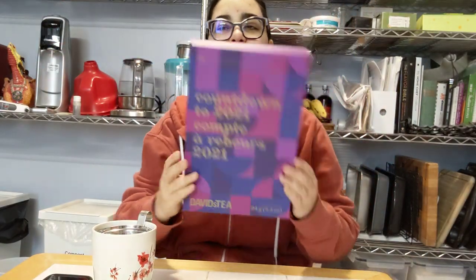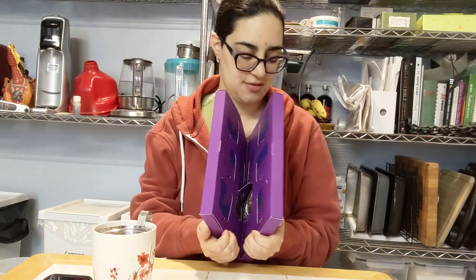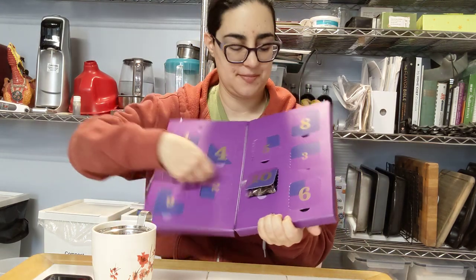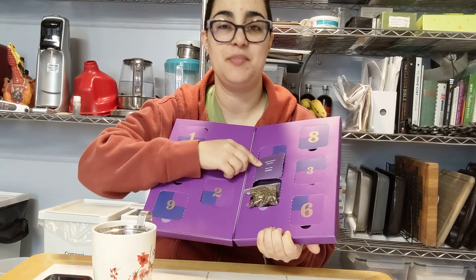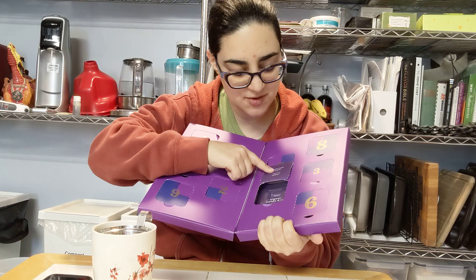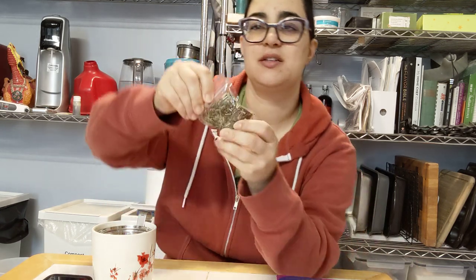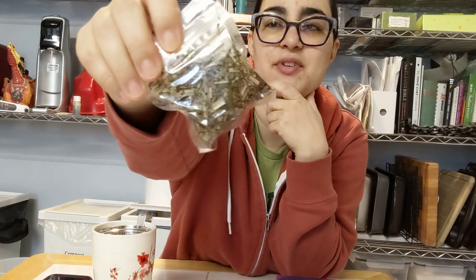All right, let's get the last Day 10 of the 2021 countdown done. Build a better budget. It's organic David's Detox Tea — it's a green tea, a lot of lemongrass in there.